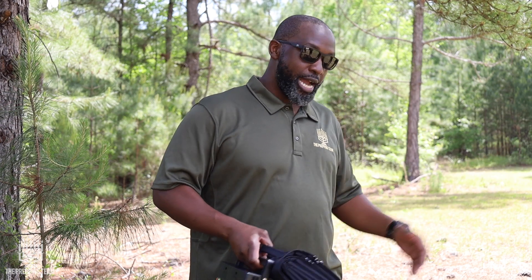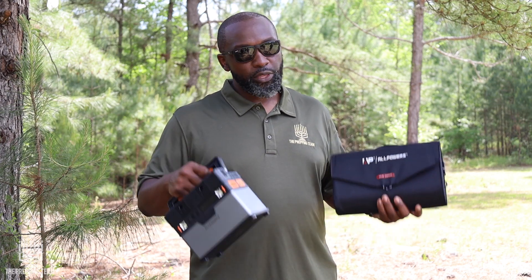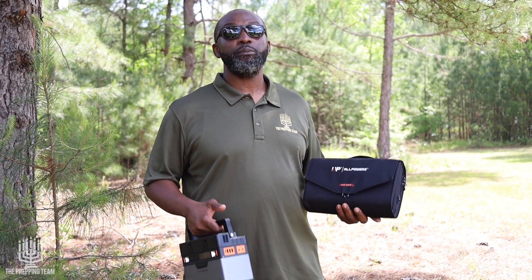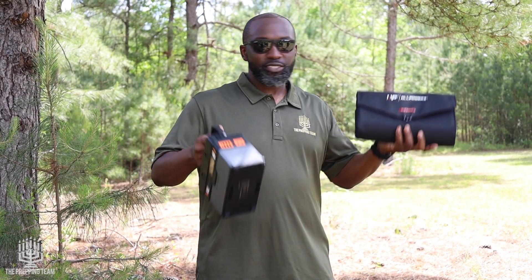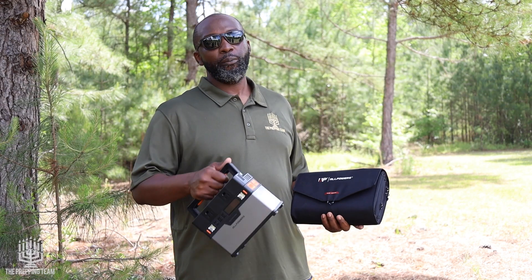We've shown different sizes — some that are bug-out-bag friendly and some that are not. This is something you'd more likely keep in your vehicle: drive to your destination, take it out, and walk a shorter distance. If you're walking on foot for 10, 20, or 30 miles, it gets really heavy and cumbersome. Price point is about $179 for the panels by themselves, and the battery is about $400 give or take — links will be in the description. It's whatever you can afford and whatever is best for you, because everybody's bug-out bag is custom fitted for them. I do like the other lighter options more for my bug-out bag, but here's another option: the AllPowers solar panel system, just the panels or you can add the battery as well.